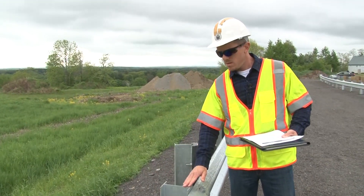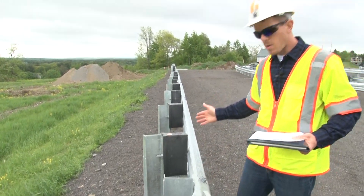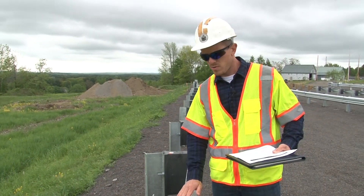Make sure that post number one has no block out. You'll notice that all of the other posts do have the block outs. Post number one should not.